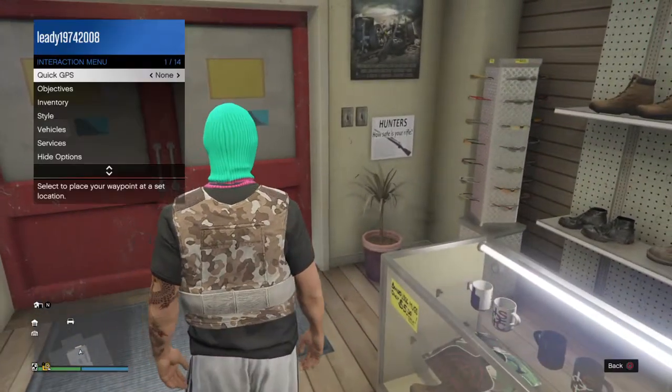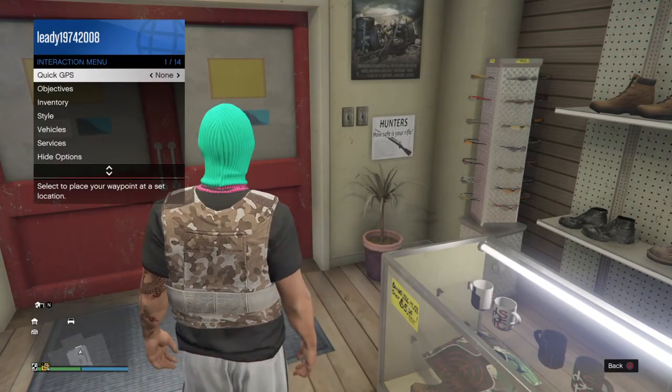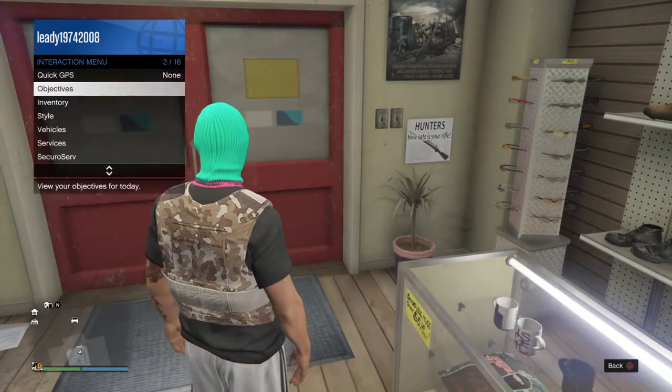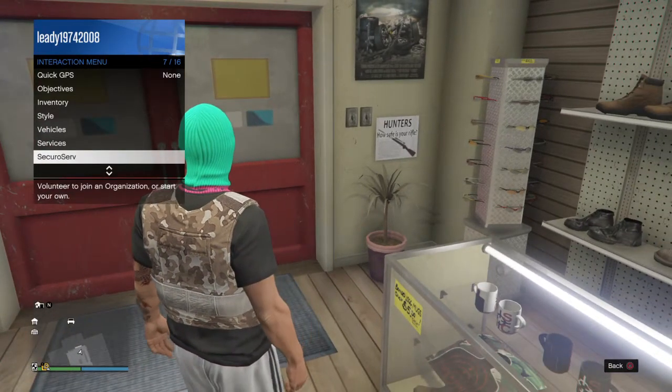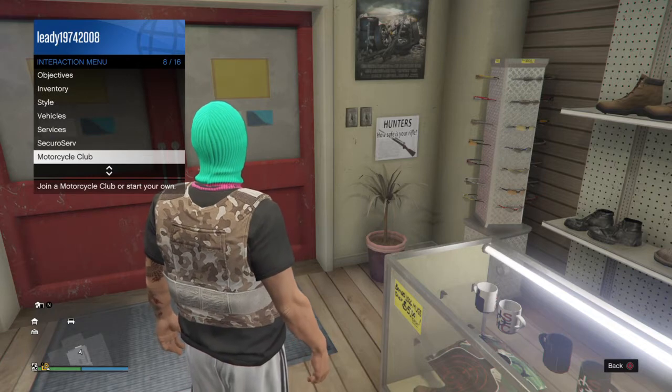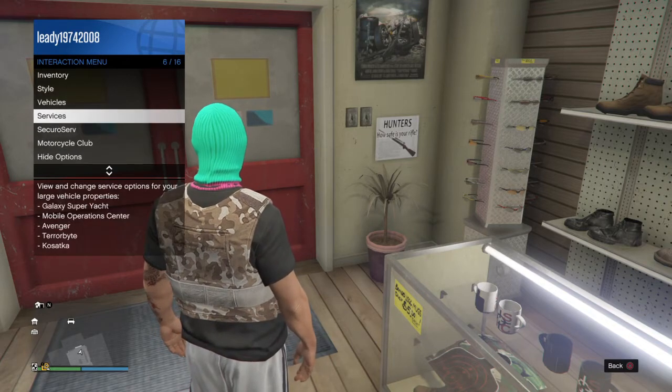Then go to your interaction menu, which is the big pad in the middle on the PS4 controller. I'm not sure what it is for Xbox, but I think it's like the two sheets of paper — or two squares.